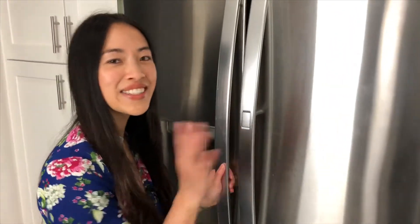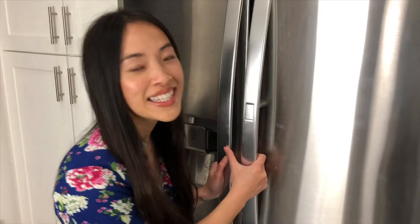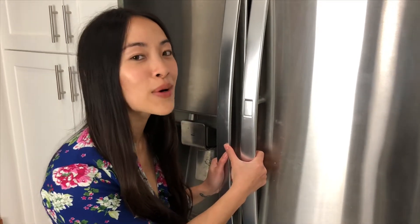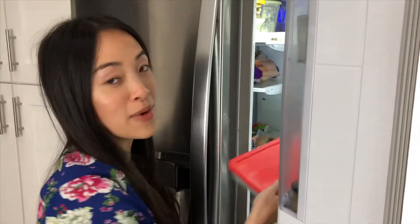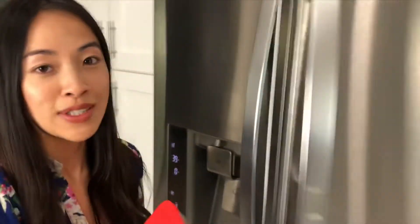Oh, hello there. You just caught me about to make some Korean marinated pork belly. I'm just here to grab my ingredients. I'm actually making some beef bone broth right now, but in the meantime, while I'm waiting for that, I'm gonna do some meal prepping.